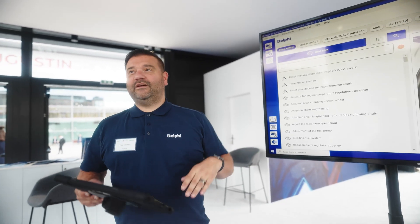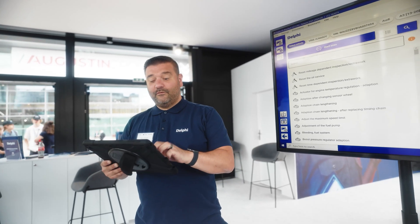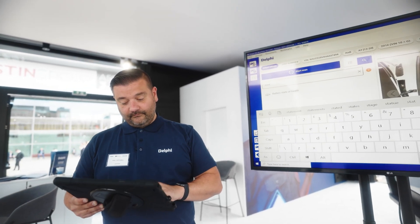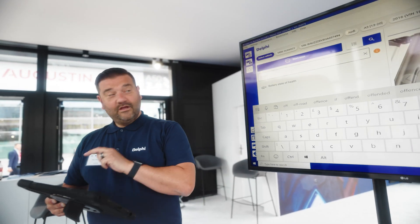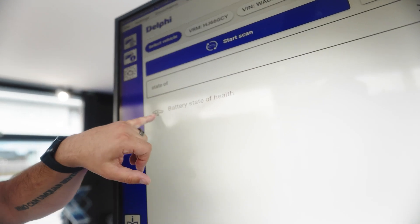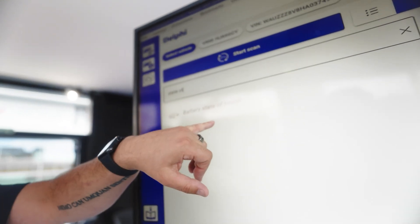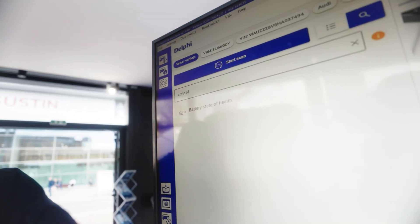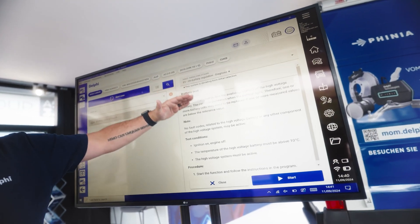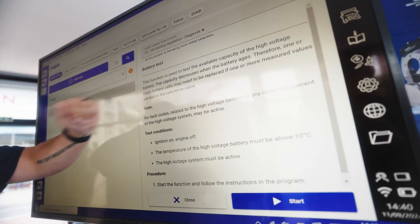In this search box, because we've got such a big list, we need to narrow it down. We're going to search for 'state of health' and we have one option available here. This is in the electric vehicle section from the icon, and we can see we've got 'Battery State of Health'. When I click this, you'll see on the right hand side we now have a full help file which guides us through on what to do.